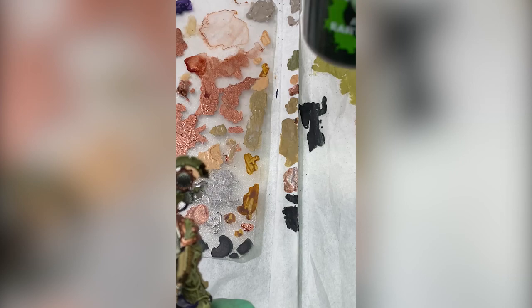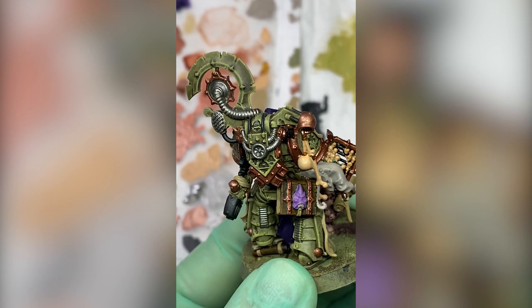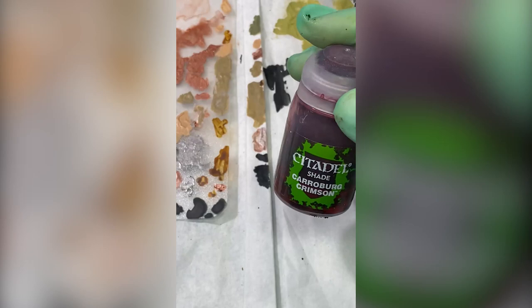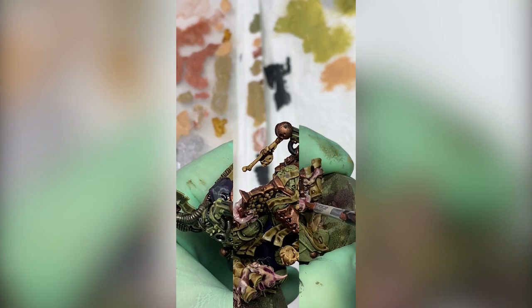Now that the purple is done, I'm going with Agrax Earthshade again. The armor is done but all those elements I painted later are not — so all the gold, silver, bones, books, all that stuff needs to get some Agrax action. Agrax is done. Time for Carroburg Crimson, which I'm going to use for the tentacles and that flesh on the pipe — not for his face though. I sort of want him to look all pale and kind of grayish, so no Carroburg on the face. I actually slapped some Agrax there — not too much.